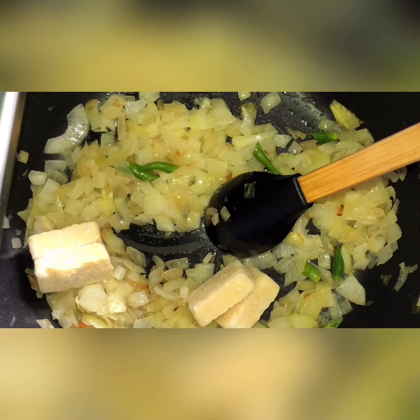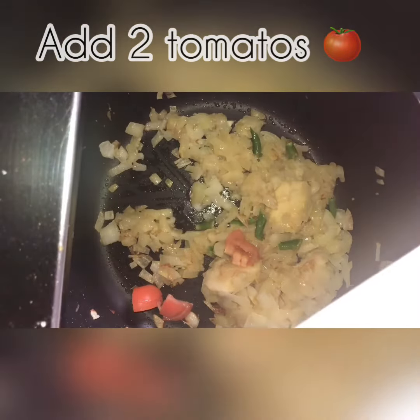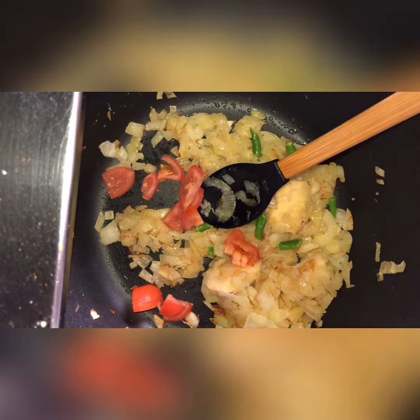You can defrost it and put them in later. Add 2 chopped tomatoes as well, mix that all very well, and let all of that cook through.